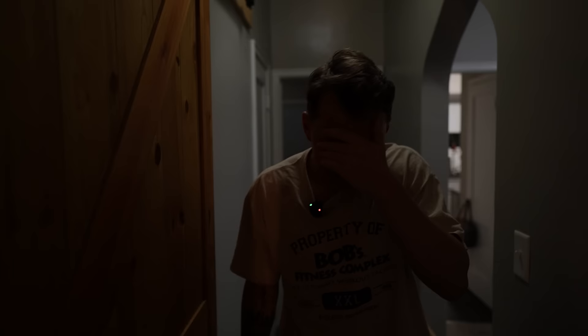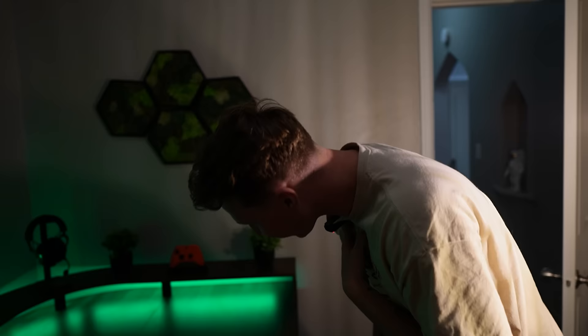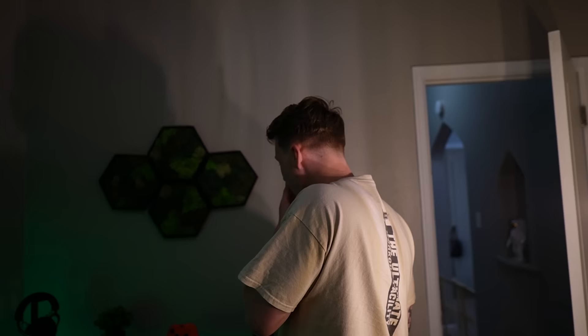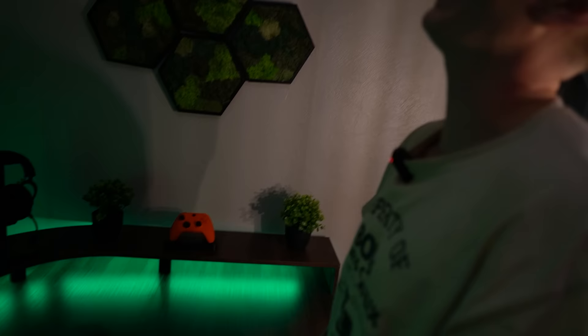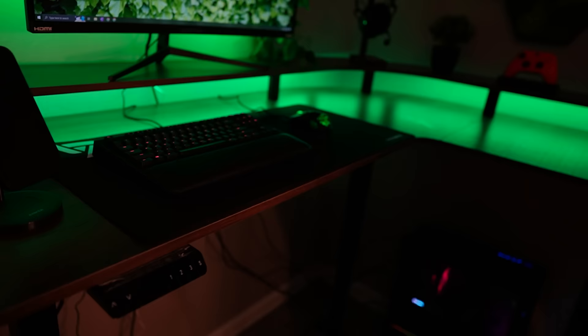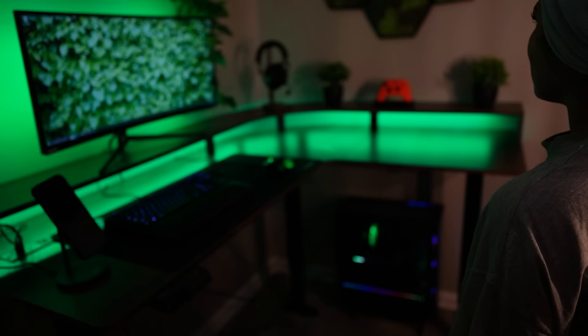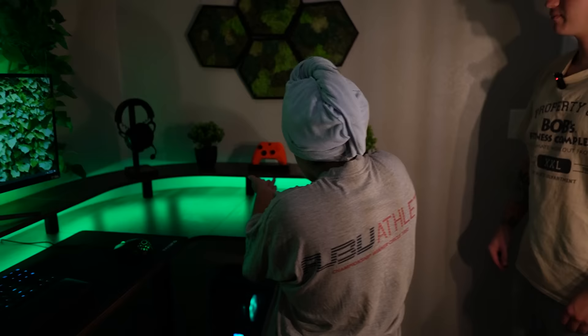Alright, take a look. Holy — oh my God. This is insane. I love the greenery, the orange controller. Oh my God. I see why it took you so long. This desk is insane — shout out Fazibo! I can't even play on this. It goes up and down? It's set to your height. Wow, the decorations! My new controller — it's sick.